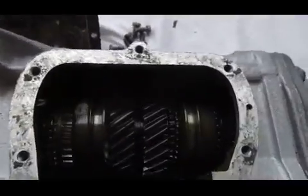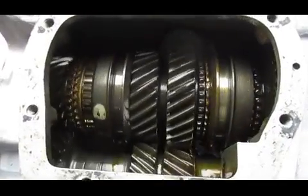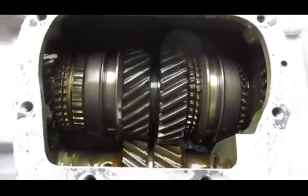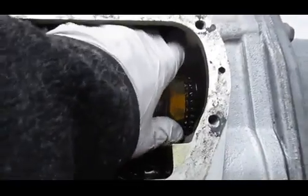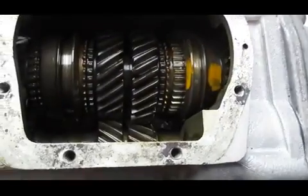Another cool thing about this transmission is I could not find a VIN number anywhere on it. So this would be as close to your original transmission as you could find.